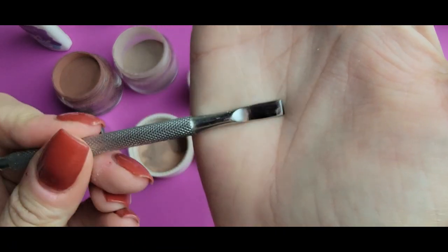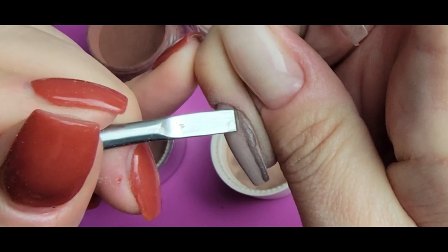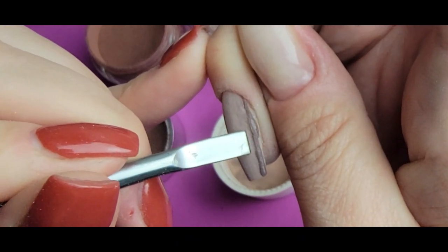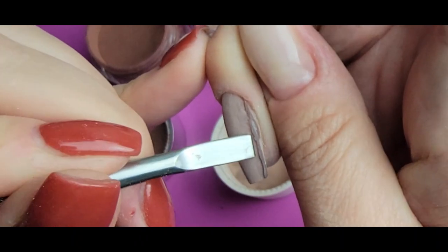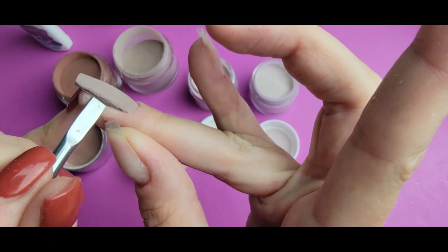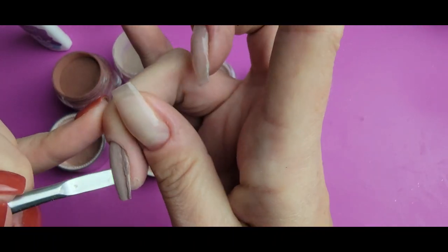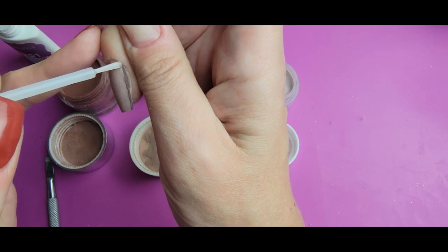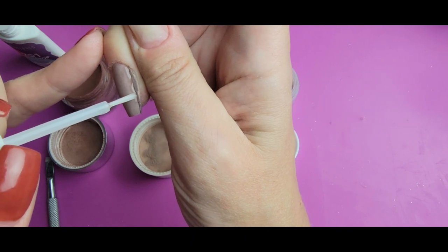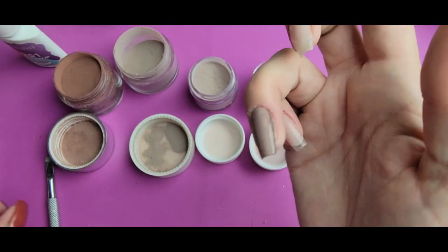I'll get the scraper end of my cuticle pusher and push it against the edge of the little puddle pile. That gives it dimension, makes it pop out a bit, makes it thicker, and also straightens and thins that line out. Then I go right next to it with another one. I don't need to make these perfectly straight — think of wood grain, it's just never perfectly straight.